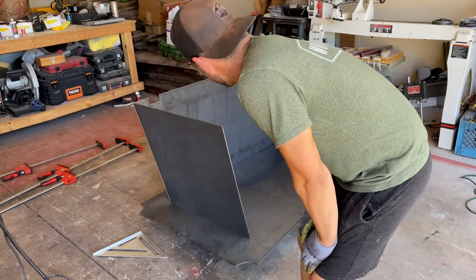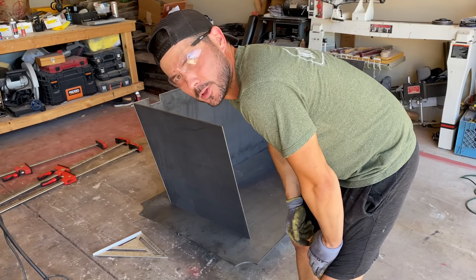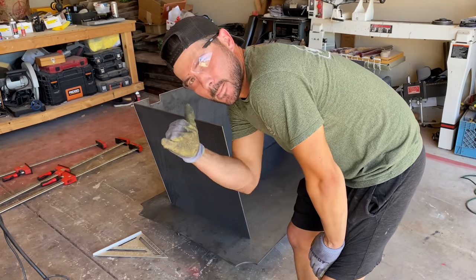All right, so got about three quarters of the way done. Getting ready to do the back piece. We're going to dry fit it in and then tack it up. Let's go.